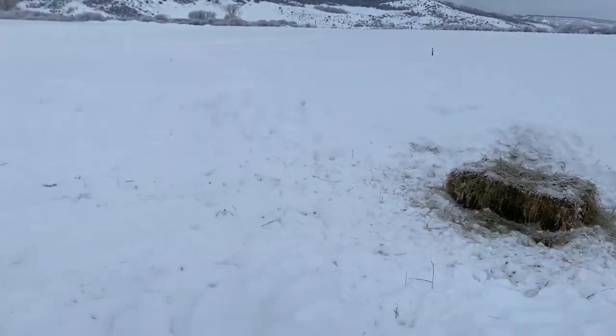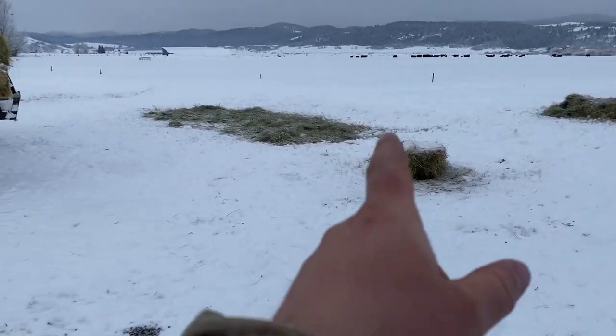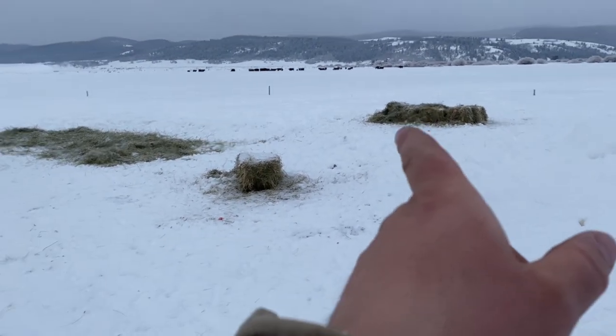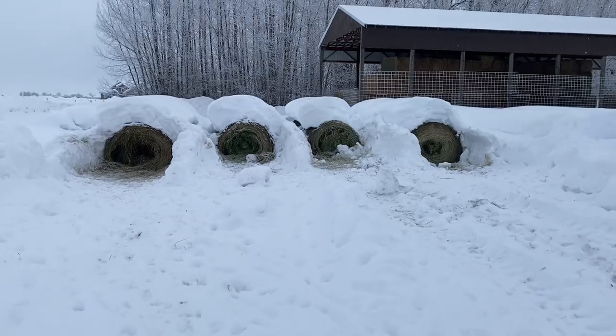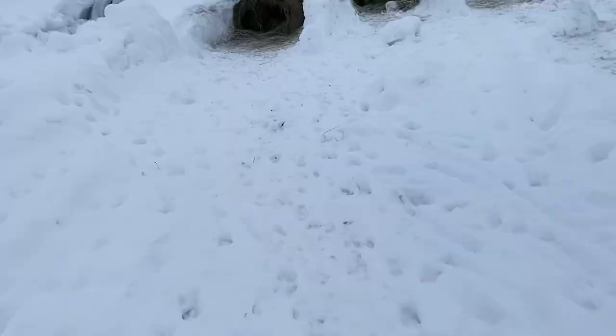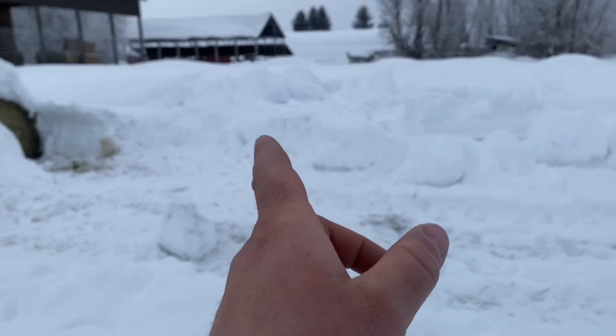I'm bringing out some more of this bad hay to set out here for these elk. I just wanted to show you what they did last night — they tore into these bales, picked on that one, picked on this one, and got into those ones over there pretty good. That pile I got going there, they got those eaten on too. It seemed like it did help. It looks like they still came in here and ate on the fronts of these bales, but not nearly as bad as it has been. The bale I picked up yesterday nearly fell apart on me, so I'm hoping this will keep them from coming in here and eating the good bales so much.